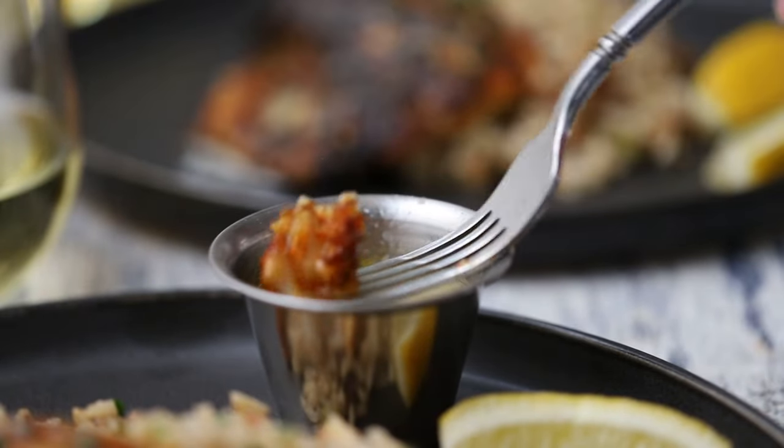Did we say butter? I think we did. Butter, butter, butter! And this redfish, y'all? It is to die for. It's so good. I think it's my favorite seafood dish of all time. We're finally doing it. Yes! Let's get going.